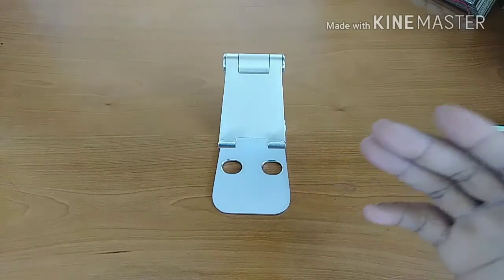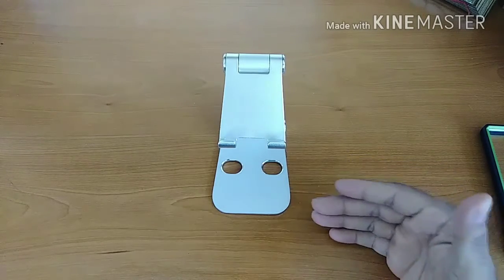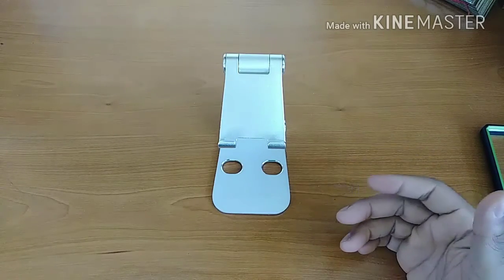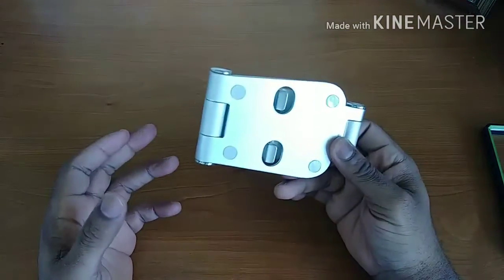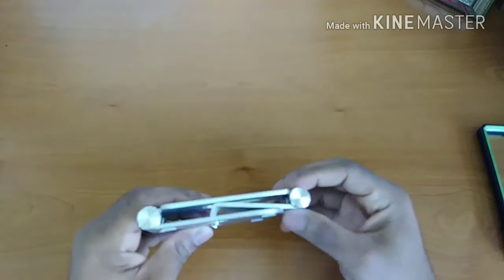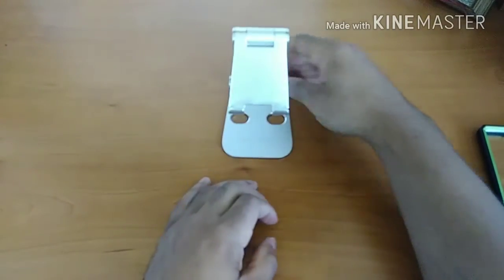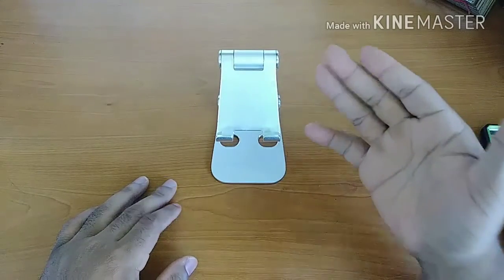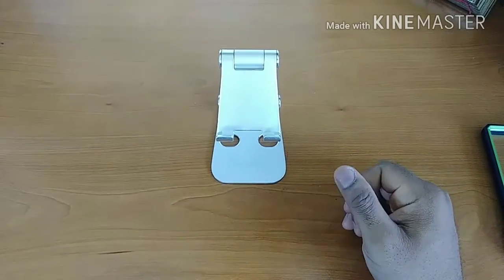So for $7, can I recommend you pick up this stand? Yes. The positives greatly outweigh the negatives at that price — why not? You'd be surprised how often these little stands come in handy. It's so portable, just keep one in your bag. Maybe you're a college student who can't afford a laptop but has a tablet — grab one of these stands, drop your tablet in, use a Bluetooth keyboard, and you've basically got a laptop setup without the hefty price.